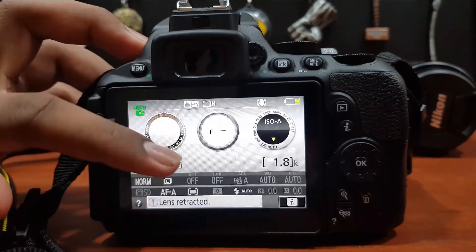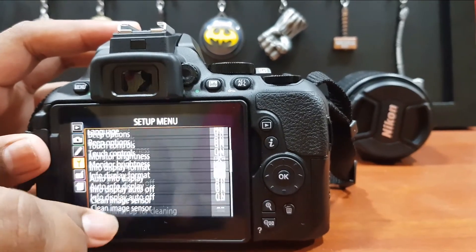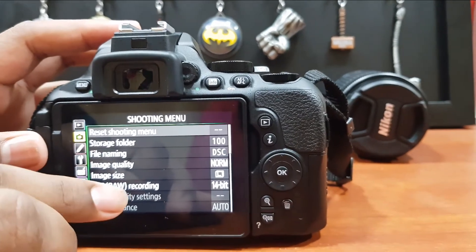As with all DSLR cameras, we got a viewfinder — nothing new there. But we also get a touchscreen, which was great, so we could navigate through our settings quickly and easily.